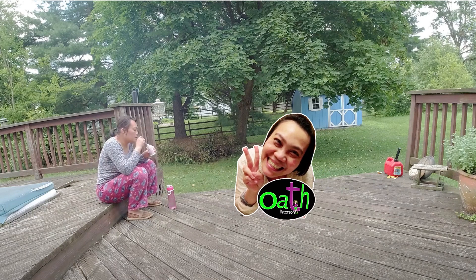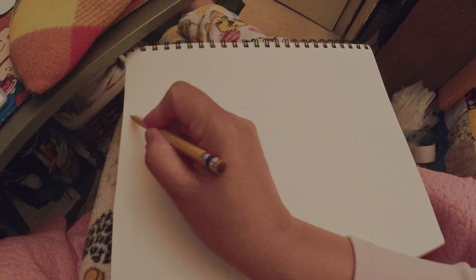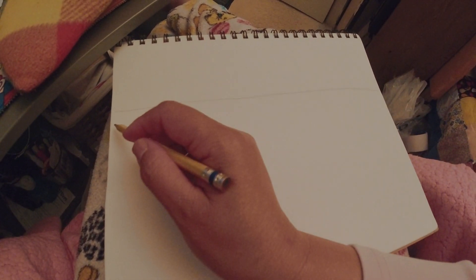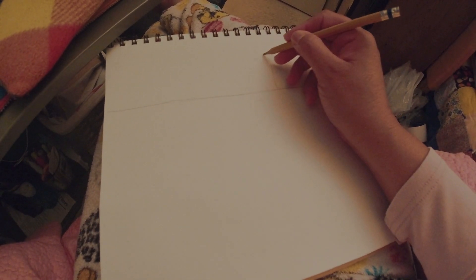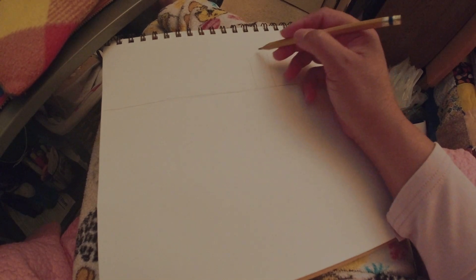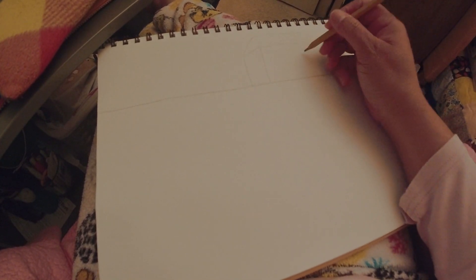Hello everyone. Today I would like to talk about my drawing skill — hand drawing. This is a picture I would like to draw. I start drawing hand drawing in my drawing book, which is not good at all. I don't have drawing skill, but I took one class when I was in college in 2014.